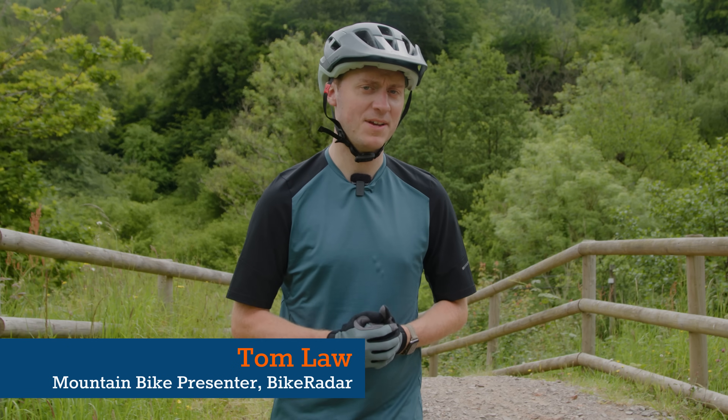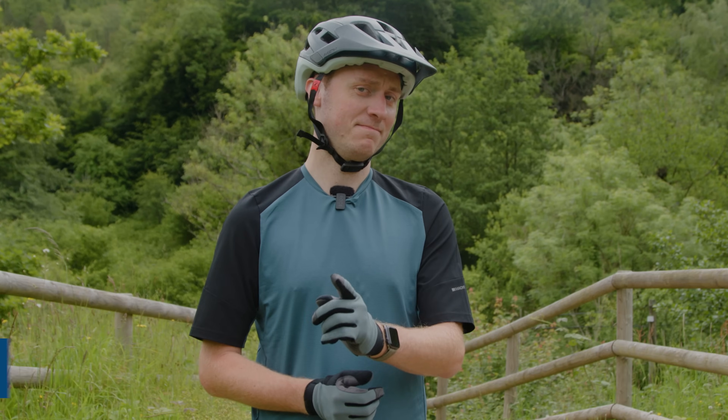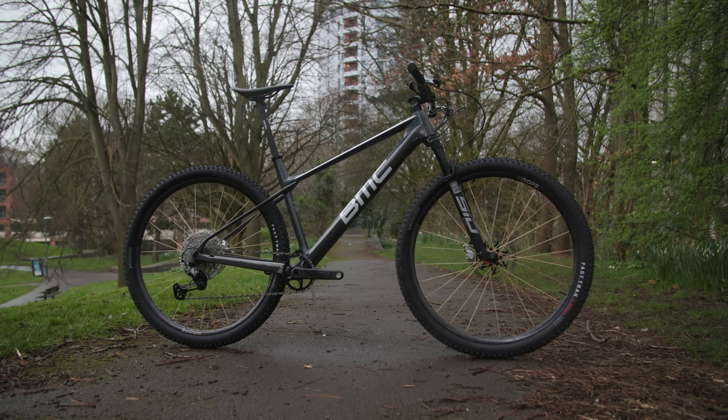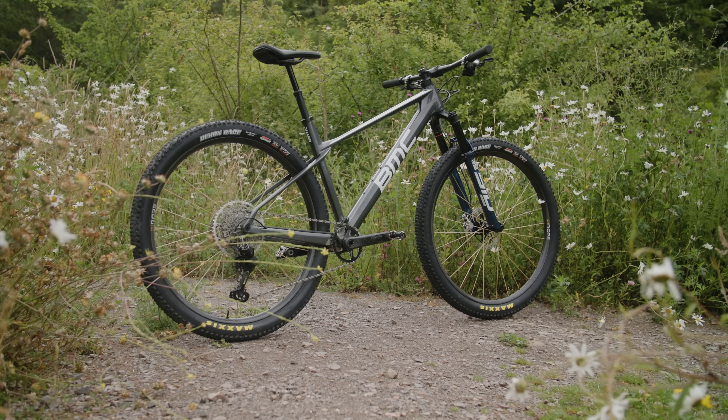Cross-country racing is all about weight saving, or is it? Modern courses are getting gnarlier, which begs the question: what's faster, a lighter bike or a heavier but more descent-focused one?